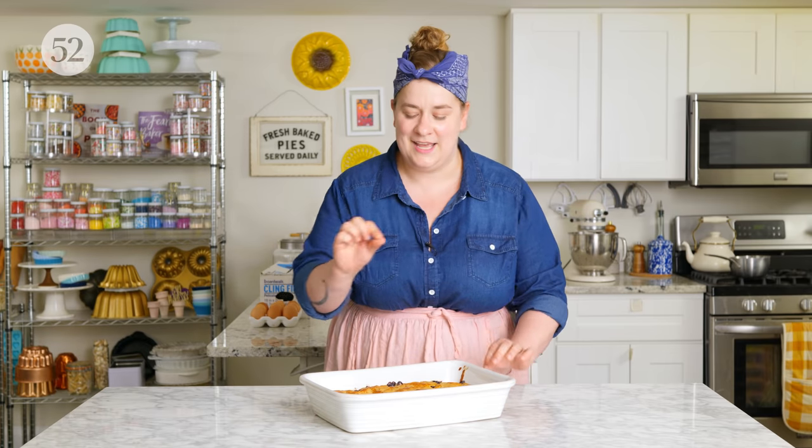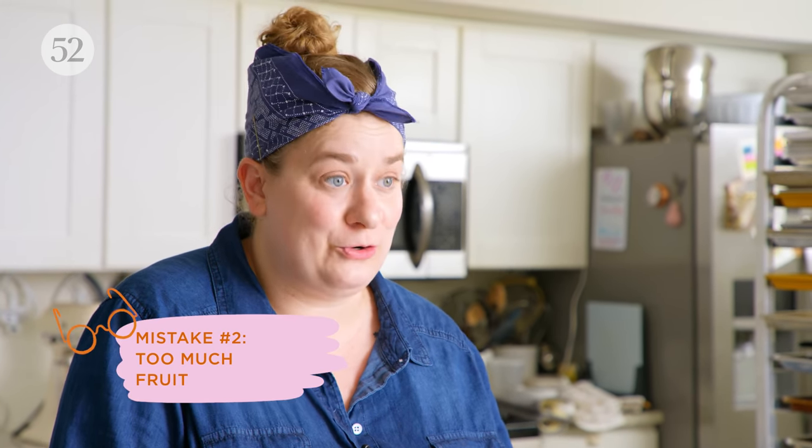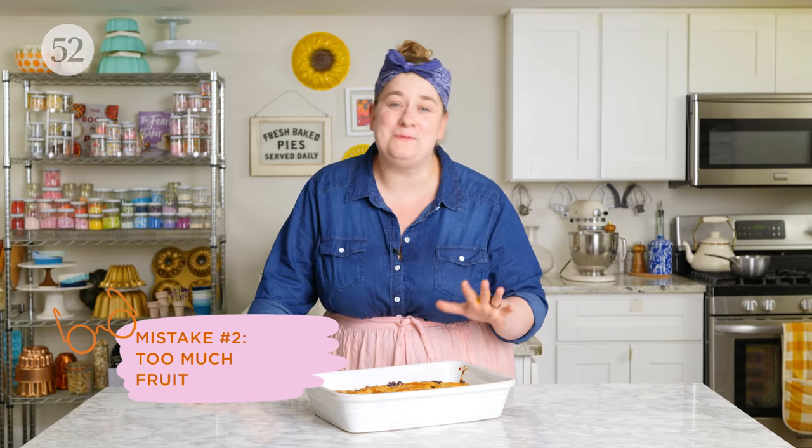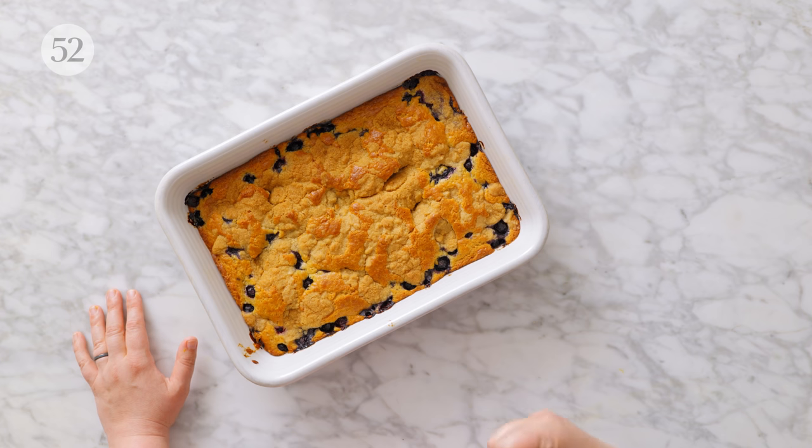So take care when testing a buckle for doneness — check in a few different places. If you're using a bright fruit like blueberries, don't trust any blue or purple juice you see coming out with your skewer; keep looking until you see the doughy parts are set. Another mistake with a buckle: sometimes people use too much fruit. It'll still be really tasty, but there will be a lot more moisture and it will become something more like a cobbler. So you want enough fruit to have some in every single bite, but this is a cake with some fruit — not a fruit dessert with some cake.